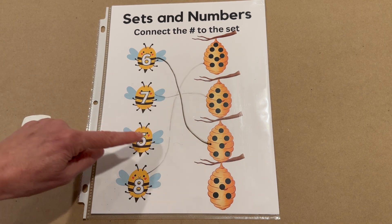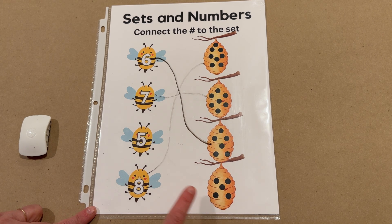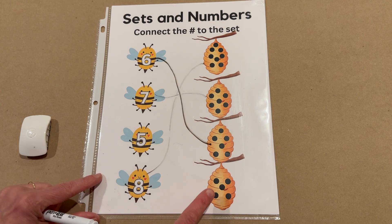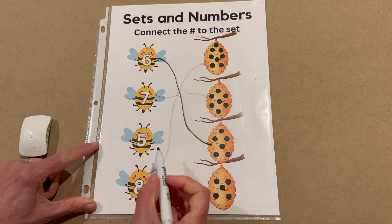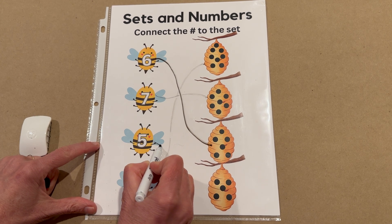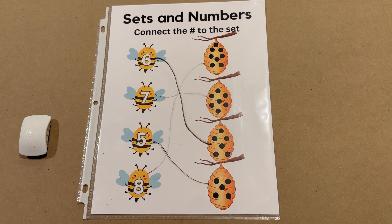Last but not least, we have the number five. He hasn't been matched with his hive yet, and we see this hive doesn't have a bee to match him. But let's count and make sure — that will give us an idea if we did it correctly. One, two, three, four, and five. It does match. So let's draw a line from the bee, this little five bee, buzz, on down to the set of five.